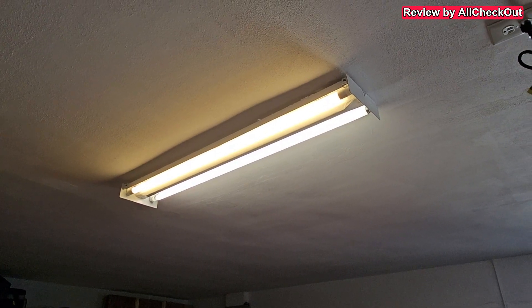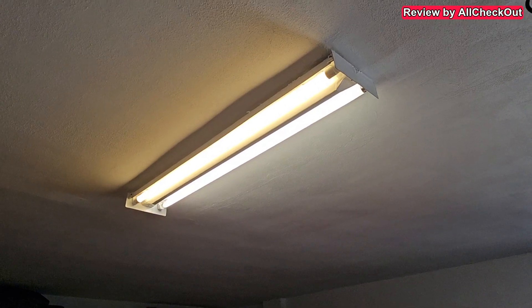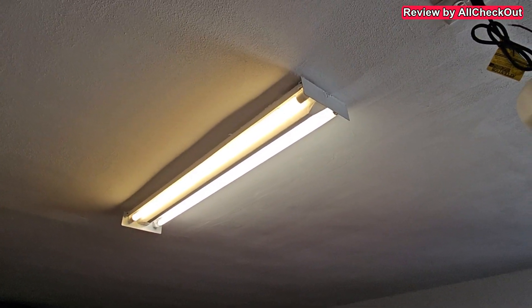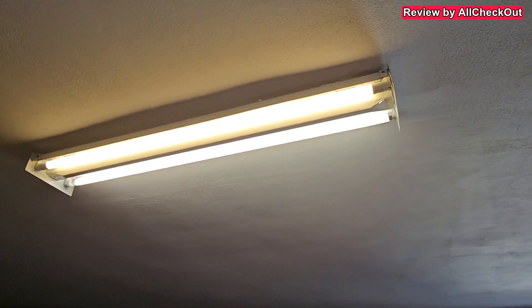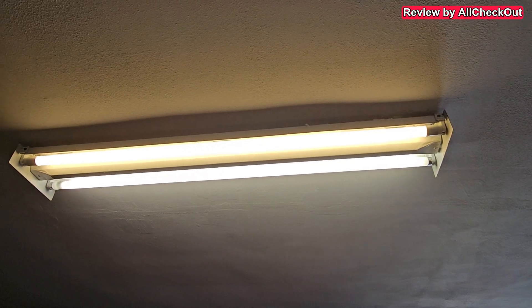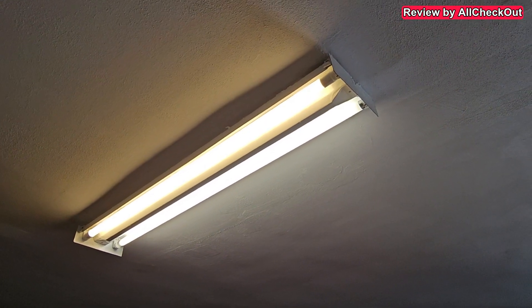I needed a replacement and was looking online on Amazon, Home Depot, and Lowe's to find something suitable. What I found out is that a lot of manufacturers are producing LEDs, but all the models I found say you cannot use them with the starter and ballast — you have to remove those and rewire the whole thing. I've seen some videos and it's definitely not easy, not something I recommend for everybody.